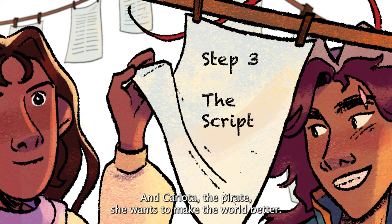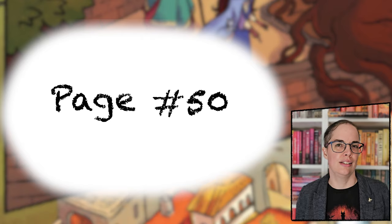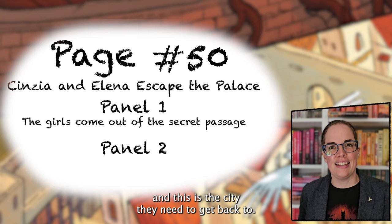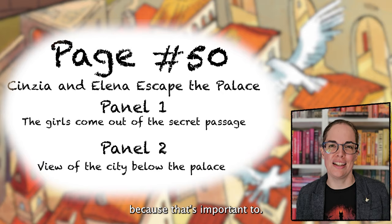When I start writing a script, the first thing I do is divide the story up into pages, and then I write down what I want to happen on every single page — like Cynthia and Elena escaping the palace. Then I take those pages and divide them up into panels. Here is a panel where the girls come out of a secret passageway, and this is the city they need to get back to. Of course it's not just description — this is also where you get to write down what your characters say and even think, because that's important too.